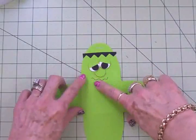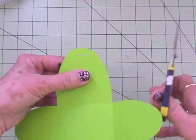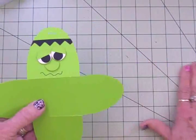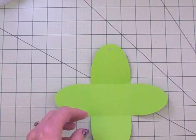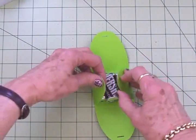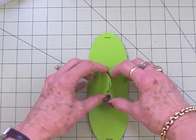I've got Frankie's face all adhered down, I've got his hair on, and I'm just going to flip it over and trim this off. Then we're going to put the candy inside, get this all tied up, and we'll be done. Isn't he cute? We're going to put our candy in — I've been putting three Hershey's Miniatures inside. Then you bring these sides up and they've got a notch in them so you just overlap the notched edges, just like in the pumpkin.